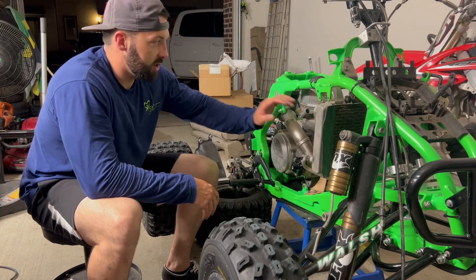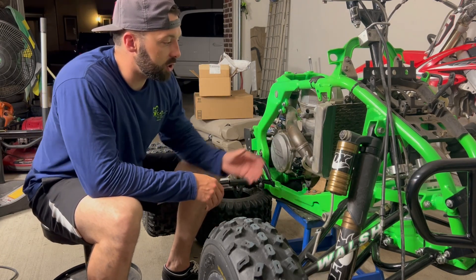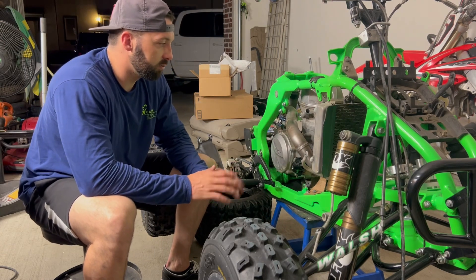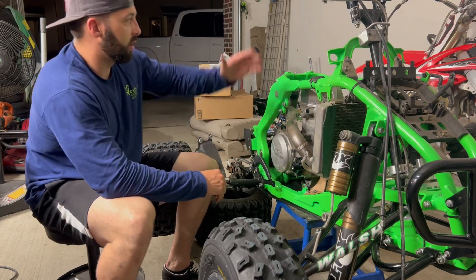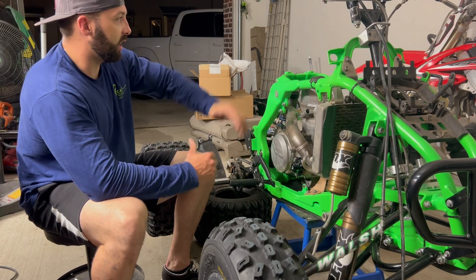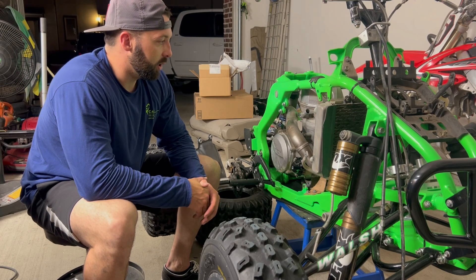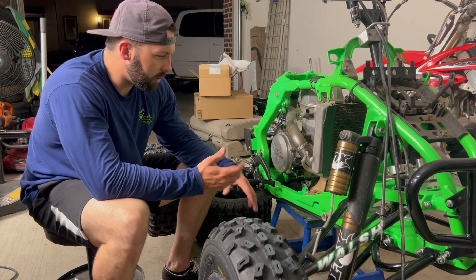So this is a 09 CRF450, 450R engine. I've got it mocked up right now — it's not in the final position. I'm getting a custom header made. The donor bike is sitting right there; she's all alone, waiting to get sold. I've got a stock header on it right now just for mock-up, but doing a full swap.